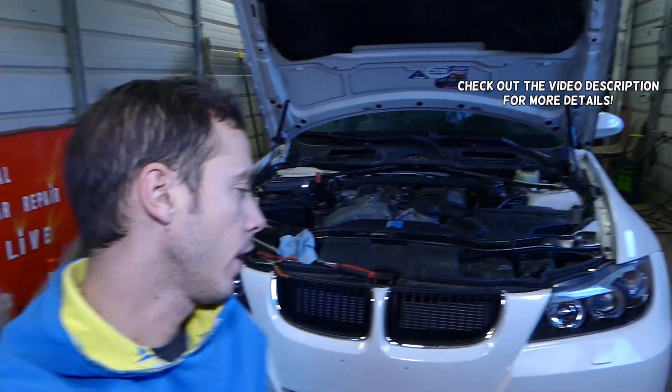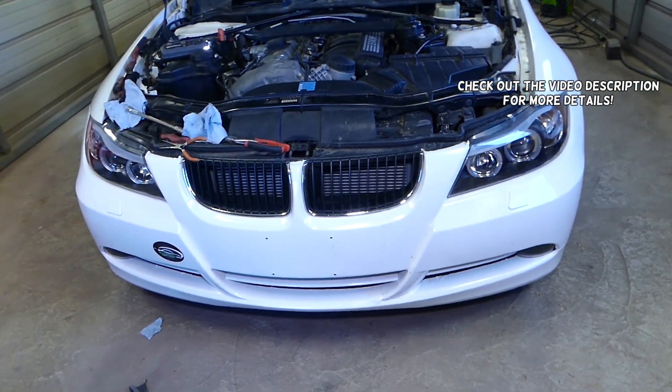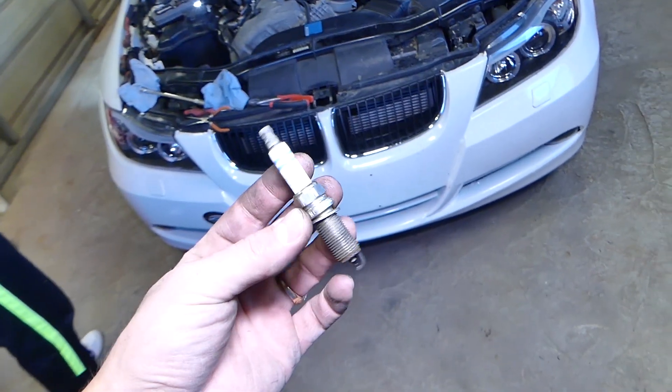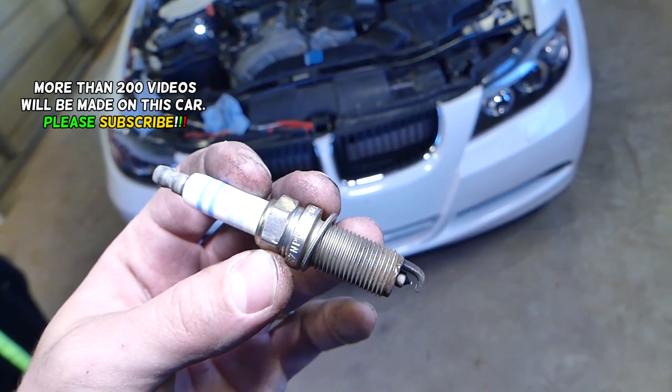Hey guys, welcome back to World Mechanics. In today's video we'll be working on a BMW 3 Series, generation 2005–2013 — this covers the E90, E91, E92, and E93 — and we'll show you how to remove and replace spark plugs on this car. If you need help with that and you're about to remove and replace yours, stay with us.